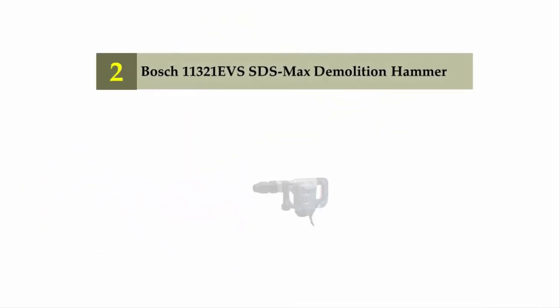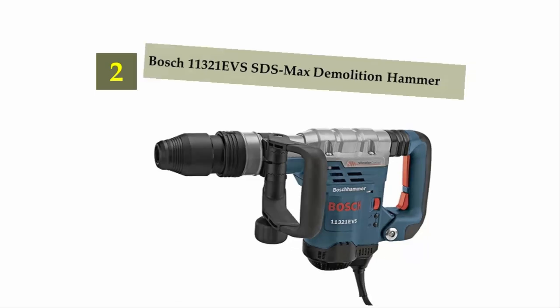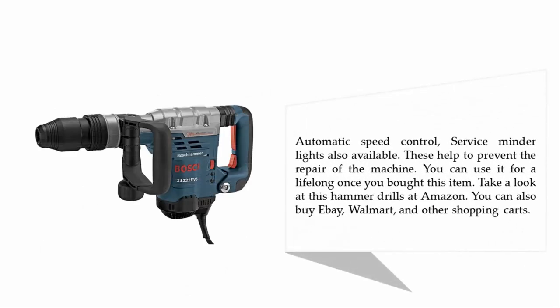Nearing the top of our list at number 2: the Bosch 11321 EVS SDS Max Demolition Hammer. It has a maximum of 13 amps, a feature that is enough for all types of users. These hammer drills work like a charm and should help to reduce plenty of your work. Automatic speed control and service minder lights are also available, helping to prevent the need for machine repairs. You can use it for a long time once you buy this item.